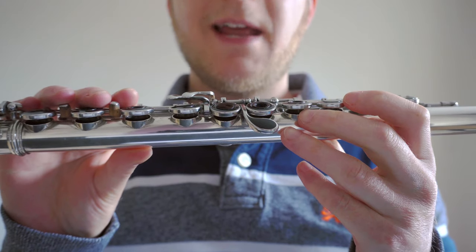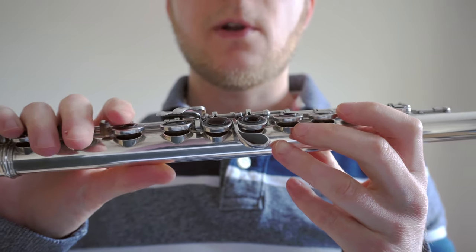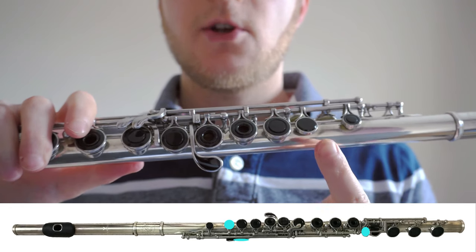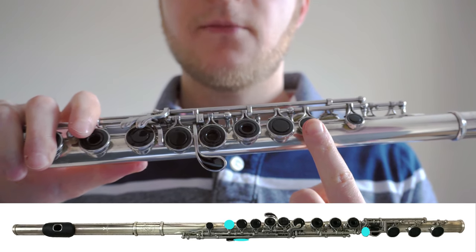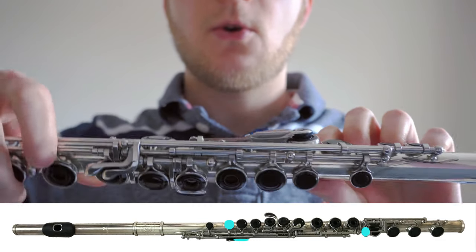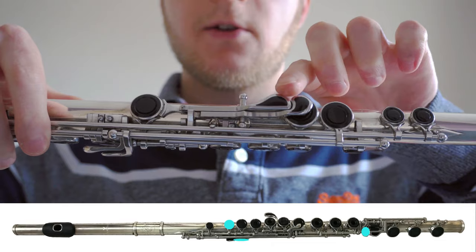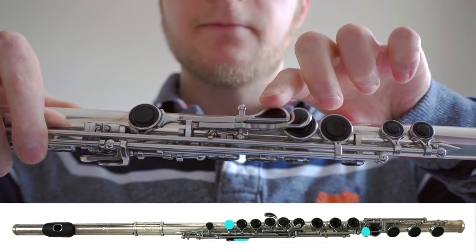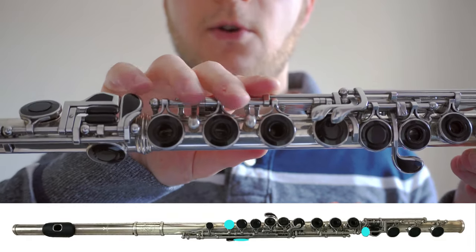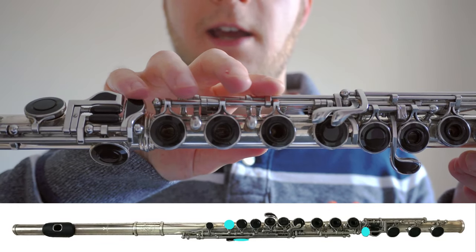The first note that we want to get to grips with is B, because it's relatively easy to produce. To play a B we need the first finger on the left hand here, the thumb on the left hand all the way on the back on this key, and the little finger on the right hand on this little key here.